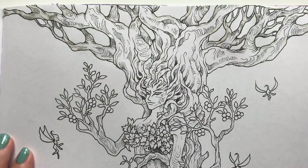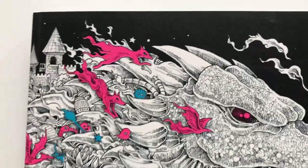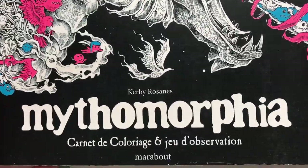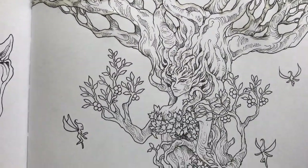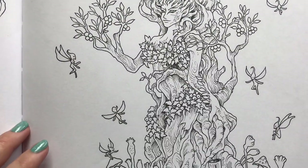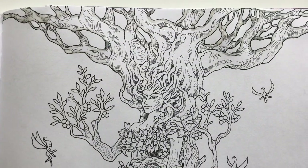Hello friends! Quite a lot of you have requested me going back to work in Mythomorfia by Krabio Sands. So that's what we're going to do and I'm going to work on this beautiful page, and I'll be doing a watercolor background.